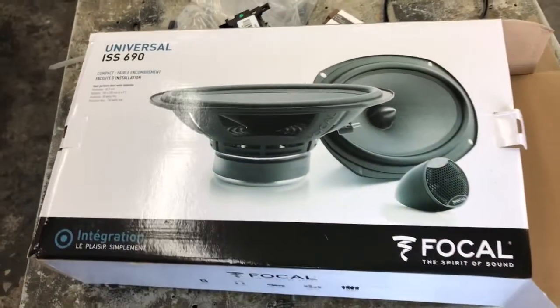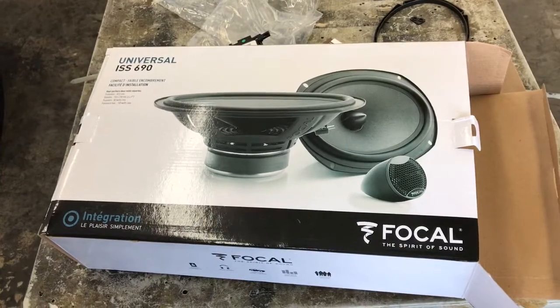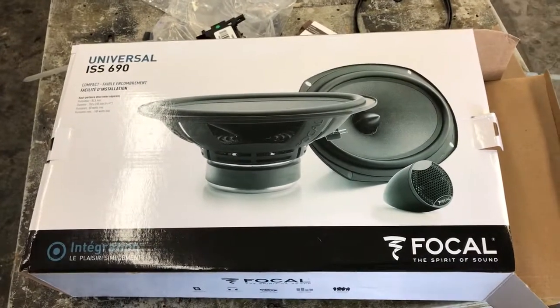They're in the $250 range plus install. Definitely something you can even do yourself. Thanks YouTube.